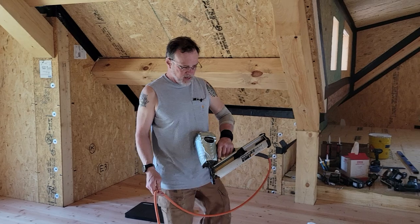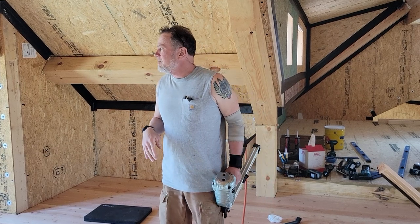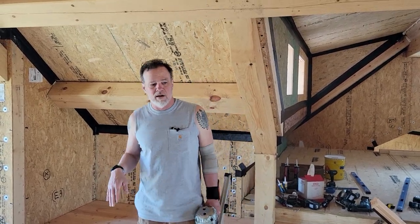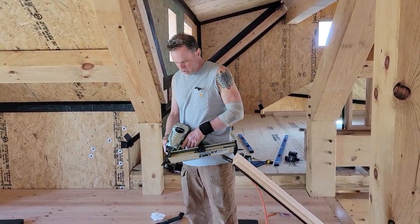This is a framing nailer. I'm using three-inch ring shank nails — the ones I'm using happen to be hot-dip galvanized. You don't have to have galvanized, but you've got to have ring shank to stop the nails from pulling out over time. A smooth nail is no good for this application at all.